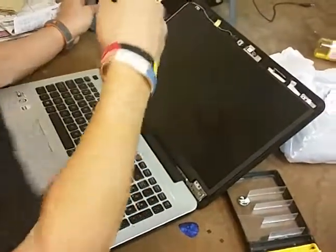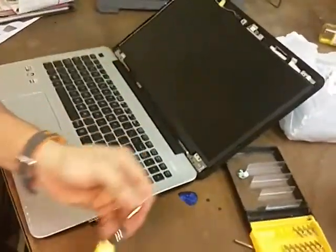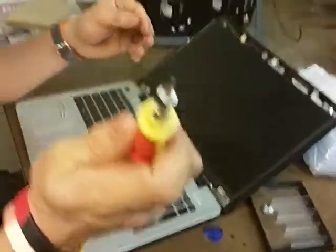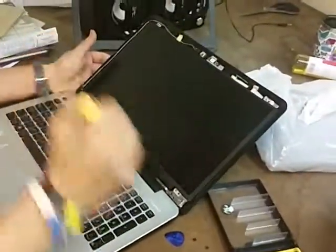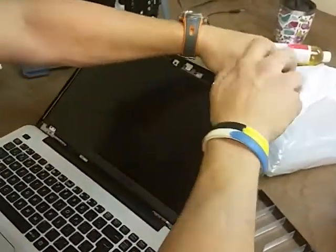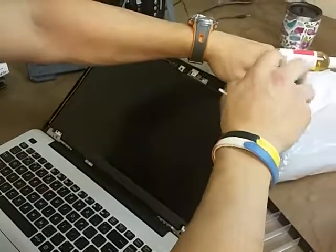Second step: we remove the screws from the bracket, the four corners. After that, we just remove the four little screws, always at the top of the head, in the four brackets, in the corners.